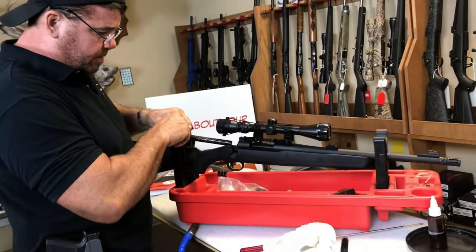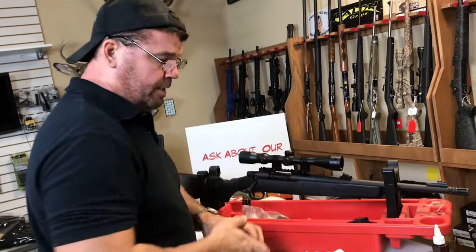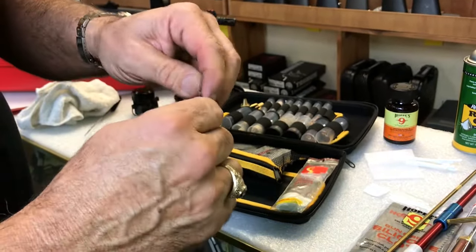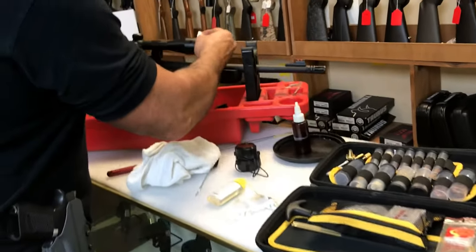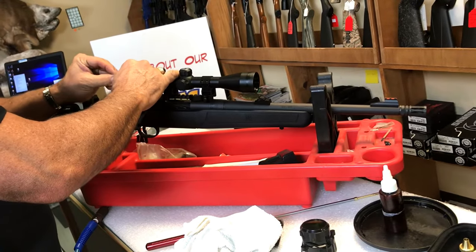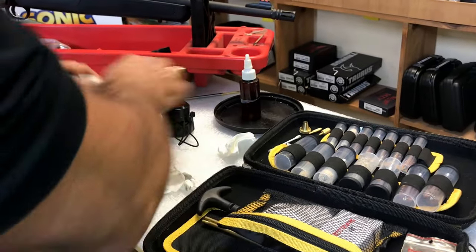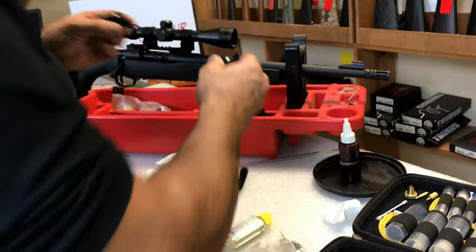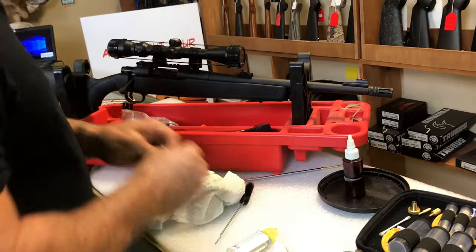Then I reinsert my bolt and take my lens caps off. These things cost like 99 cents — fog eliminator. It looks like a wet nap full of some kind of chemical. I'll take and clean the scope with it, both ends. Unless it's filthy, that'll pretty much do it. I'll put my scope caps back on — these scope caps are clear, so you can actually take some of that fog eliminator and clean them up with it. It does a real good job.